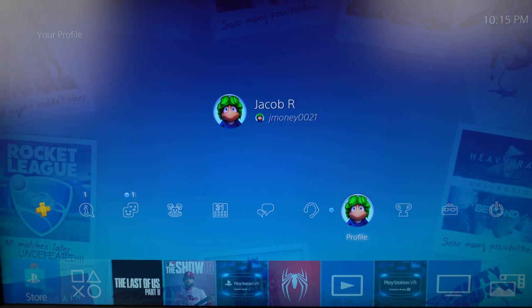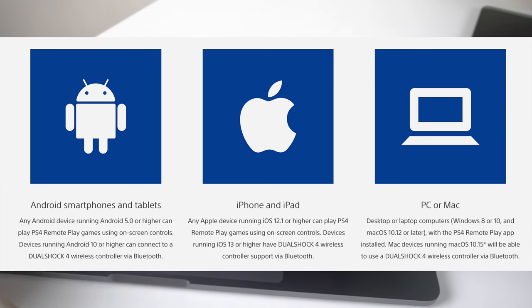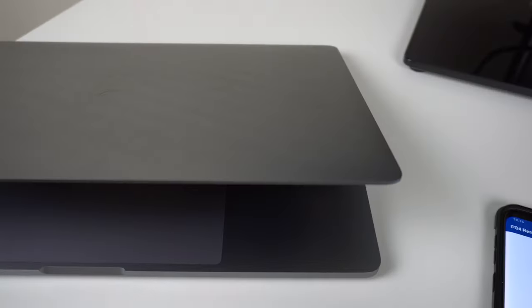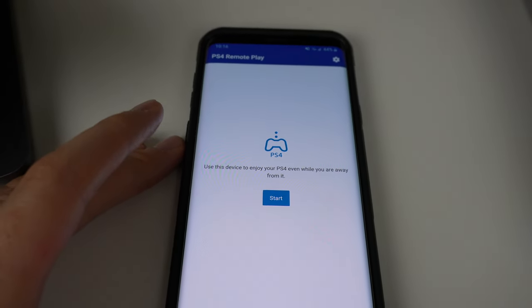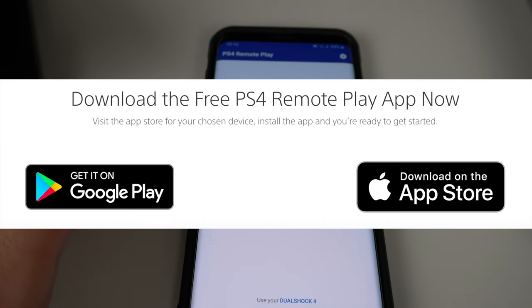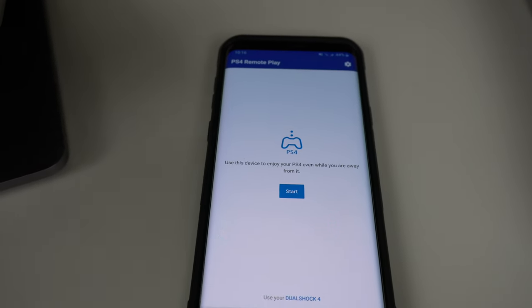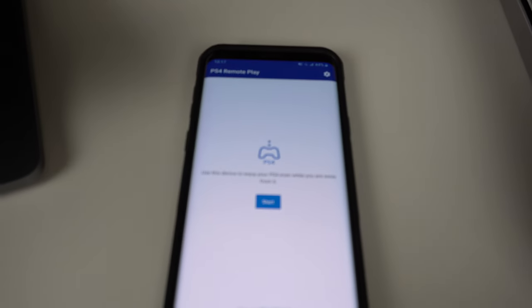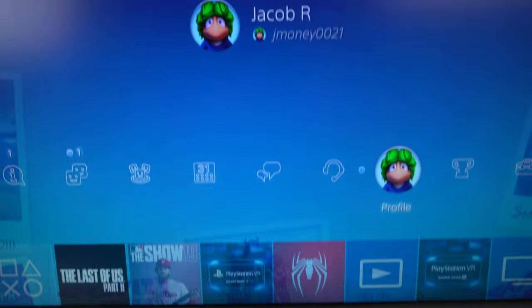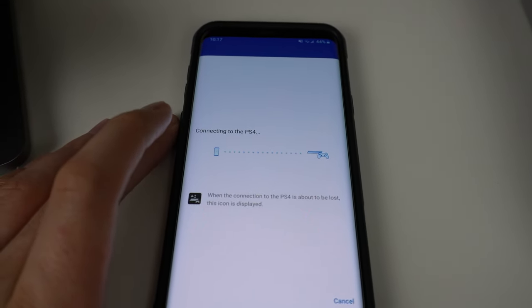Now that everything is set up on the PS4, go over to your first mobile device — in my case an Android phone, but it could be iOS, Android, MacBook, or Windows. I have the PS4 Remote Play app pulled up. Just go to your app store, search PS4 Remote Play, download it, and open it up. It'll take you to a screen to log in. Make sure the account you're signed into on your PS4 is the same account on your mobile device. Then just click Start and it should search and connect automatically.